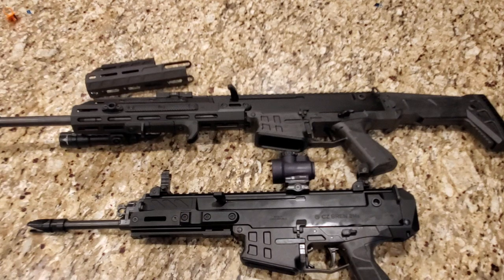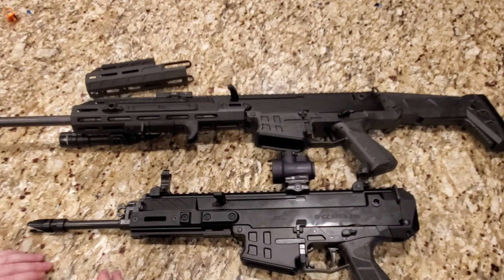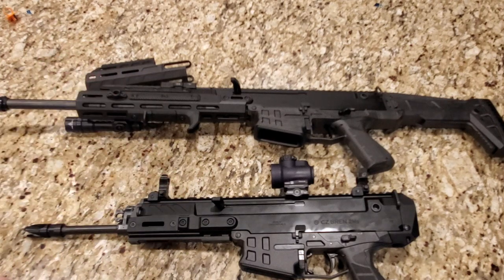I did go to the range — I didn't get to film it unfortunately — but it shoots just like my carbine. It's very flat shooting. It's piston driven, so there's no gas tube going into the buffer spring — it tends to keep things a little cleaner. I really do enjoy it. I think it's really good, and as you can tell I like it because I bought another one. I actually sold a couple of my ARs to fund these purchases — I am definitely a fan of these guns.